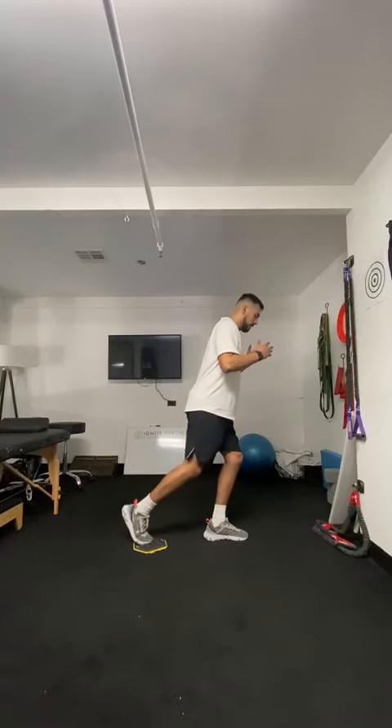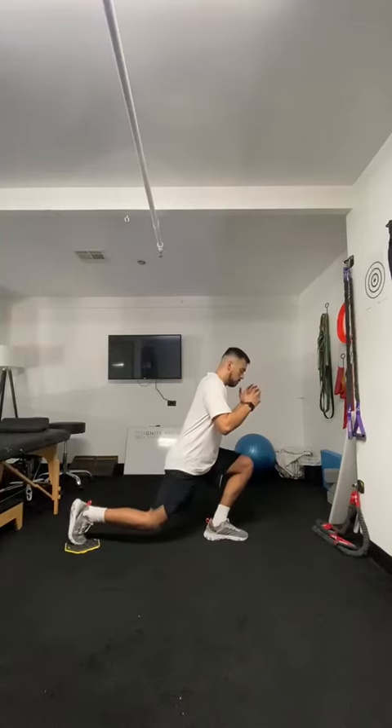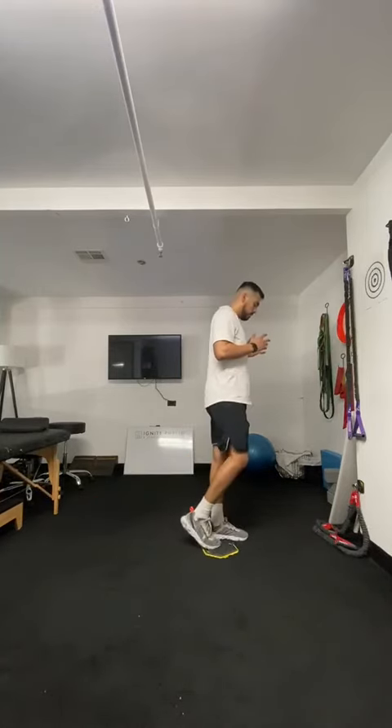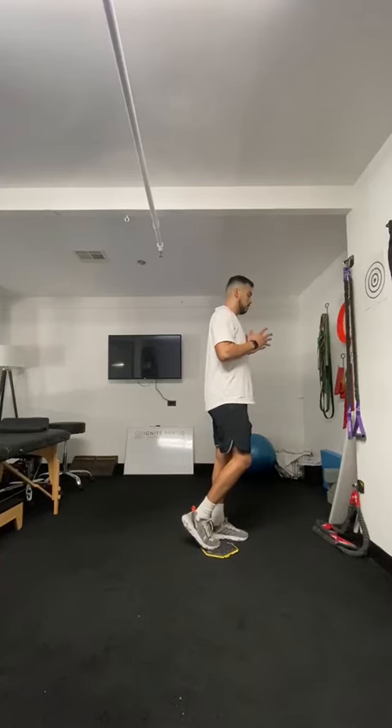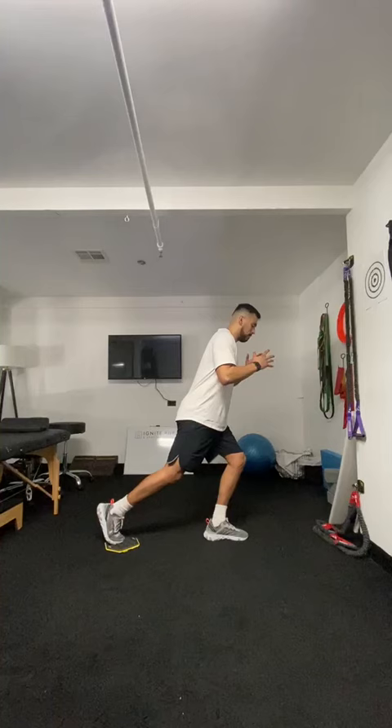Slide the lunge behind your body, keeping your knee over your third toe and not letting it cave in. Slowly slide lunge behind your body.